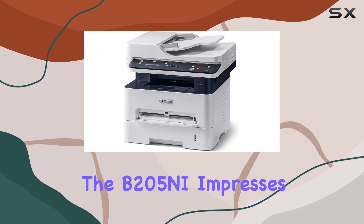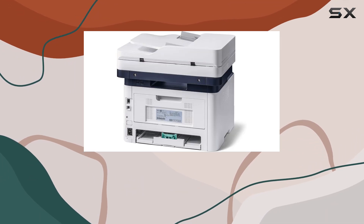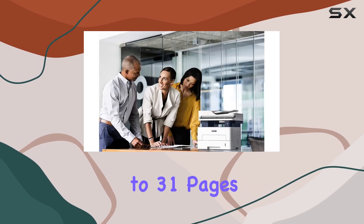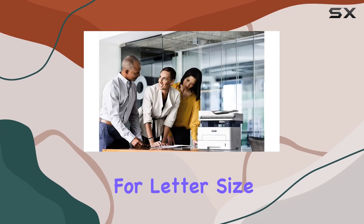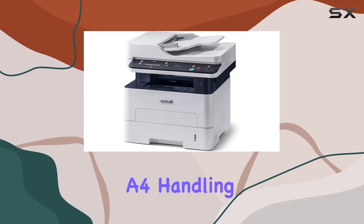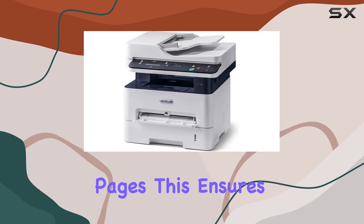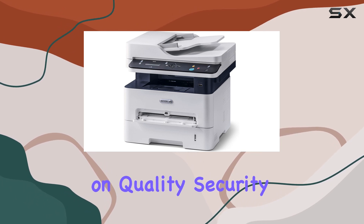Performance-wise, the B205NI impresses with a swift first-page out time of just 8.5 seconds and a print speed of up to 31 pages per minute for letter size and 30 ppm for A4, handling monthly volumes of up to 2,500 pages. This ensures productivity without compromising on quality.